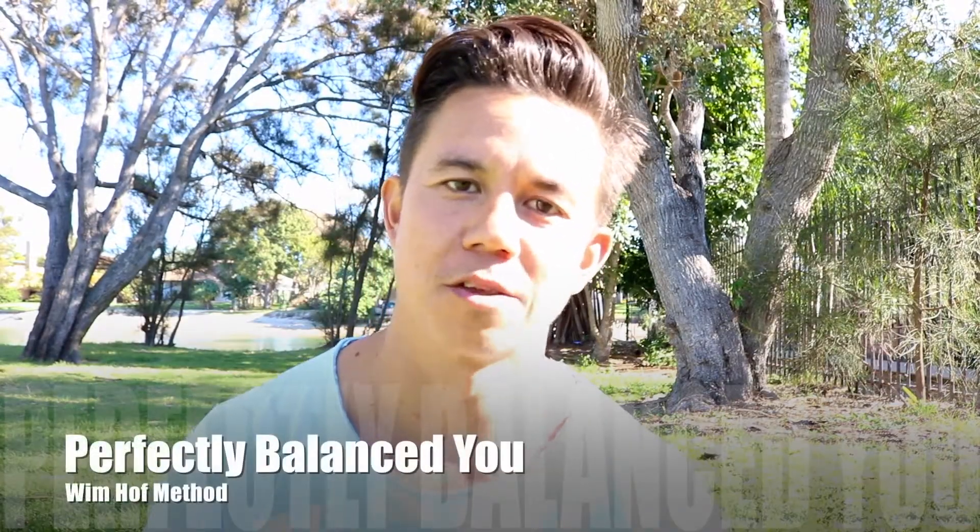Hey, how you doing? So in this video, I'm going to be talking about a method called the Wim Hof Method.